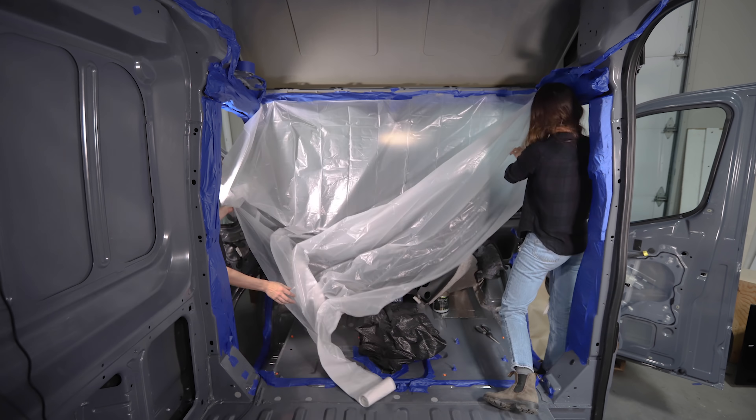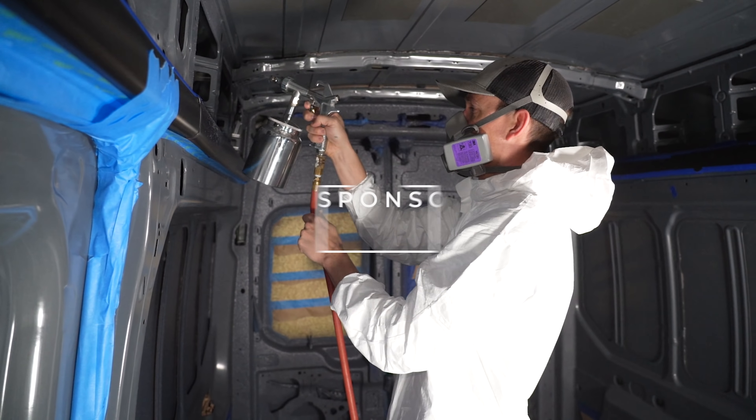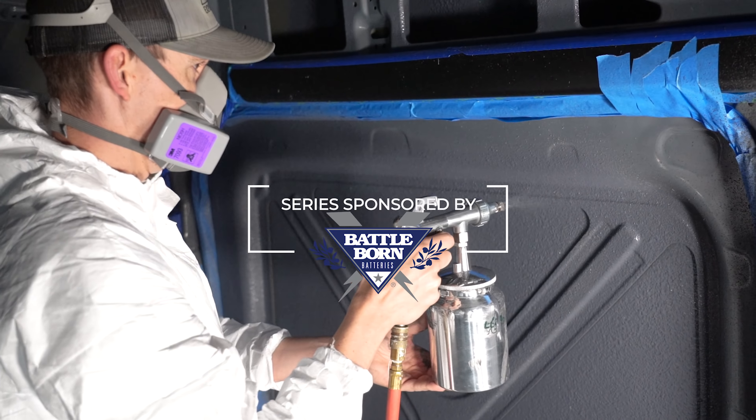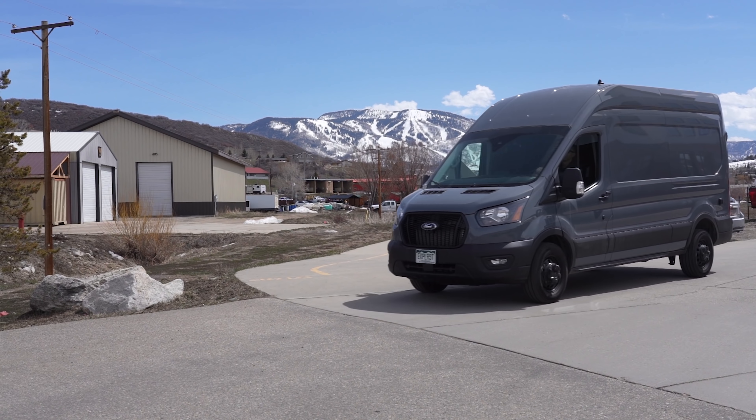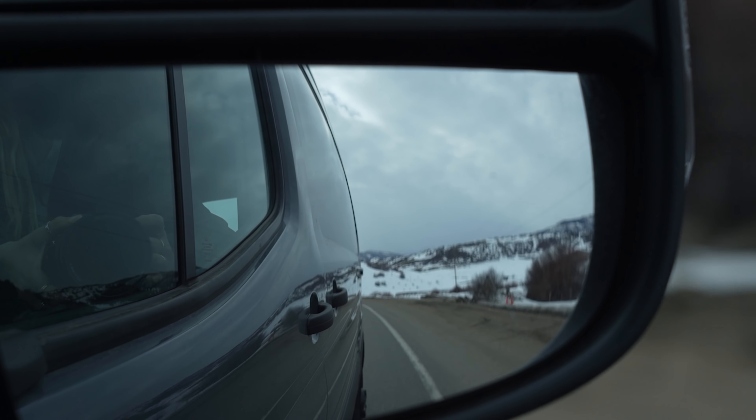In last week's video we took a few days, masked off the entire van, and sprayed a couple of coats of Lizard Skin Sound Control sound deadening to make our van a bit quieter driving down the road. In this video we're going to do some before and after testing of the Lizard Skin so you can hopefully see some performance differences resulting from this project. So let's get started.